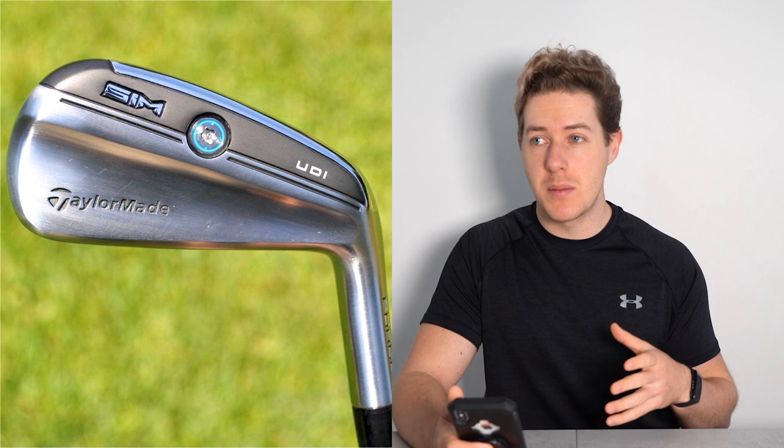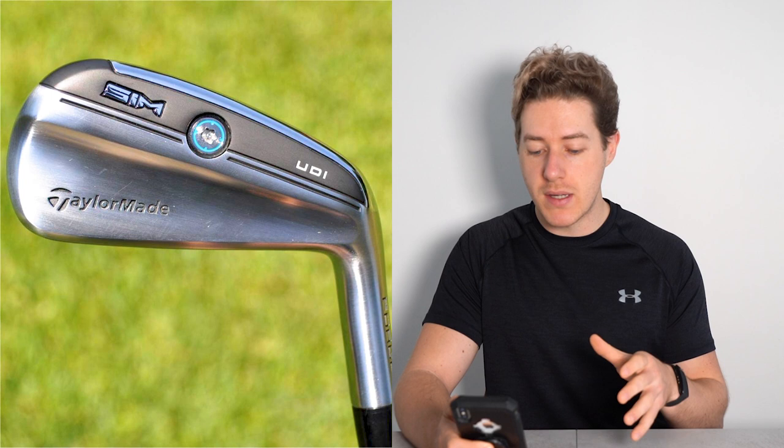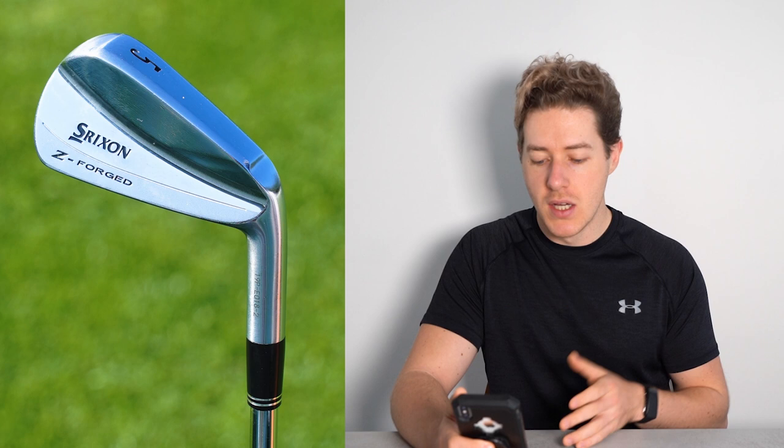We have some TaylorMade clubs in the bag, and now the irons. In my opinion, these are probably some of the best-looking blades on the market. He has the Srixon ZX Forged irons in a 4-to-pitching range. They almost look a little Mizuno-esque — I think they look really cool and I would love to give them a go. He has these in True Temper Dynamic Gold Tour Issue S400 shafts. His iron game was pretty incredible at the Masters.